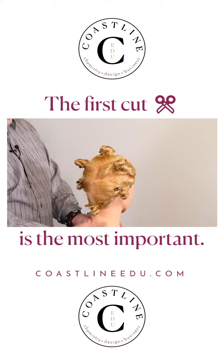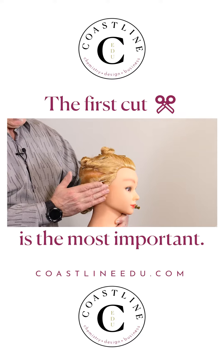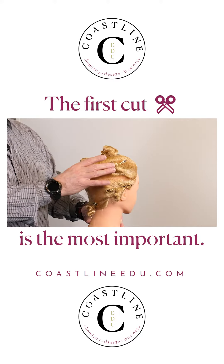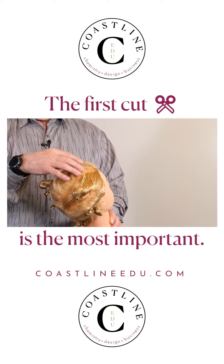At the bottom we have the nape, then we have the flats which also include part of the sides of the head. So we're going to work with those, then work with the rounds, and then work with the top of the head.